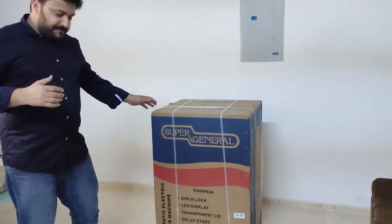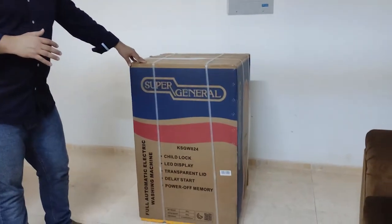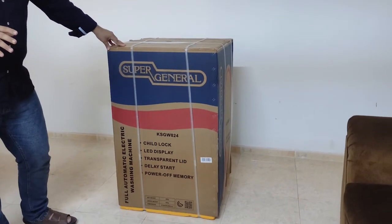It comes with a child lock, LED display, transparent lid, delay start, and power-up memory.